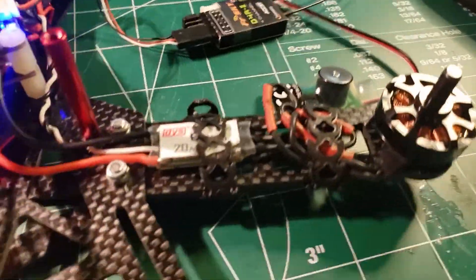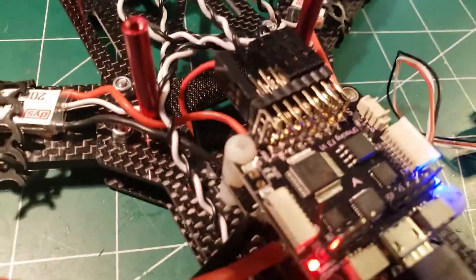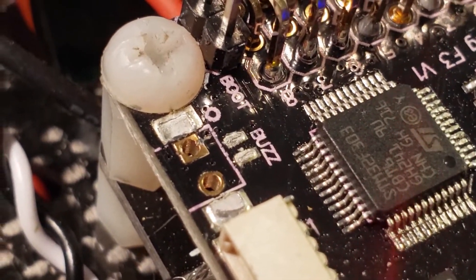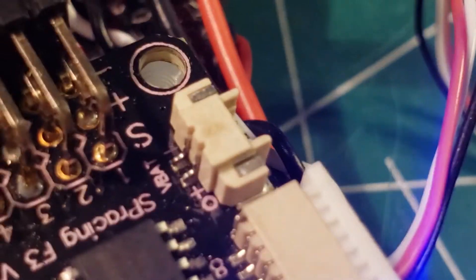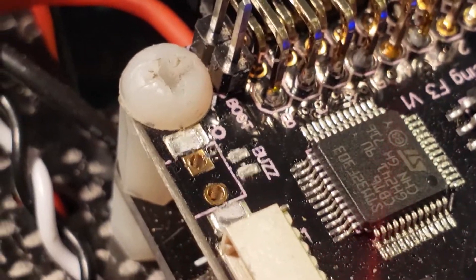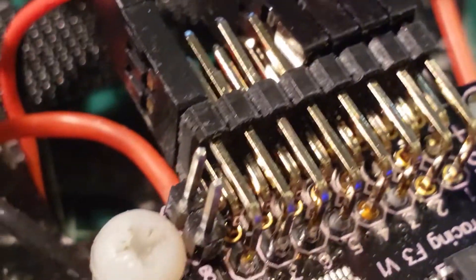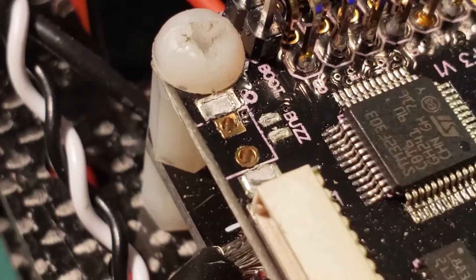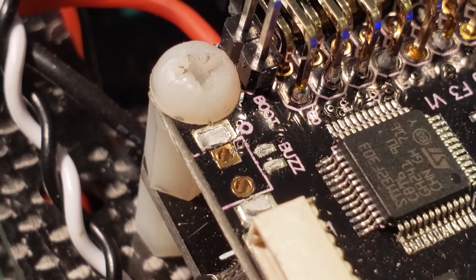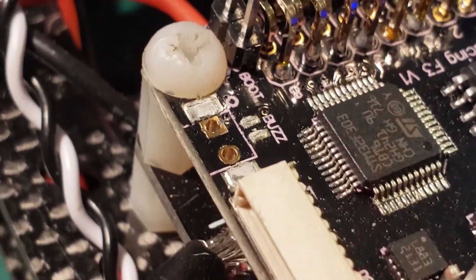The next thing I'm going to do is add a buzzer. There's a place for one right there — normally it has one of those little plastic things on it, but you can just break those off. Then you can solder some pins in there so that you can use either a JST or a servo connector to plug a buzzer into it, and then go into Betaflight and configure how you want the buzzer to act.